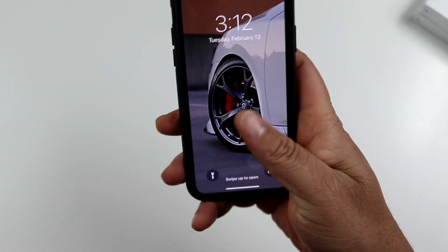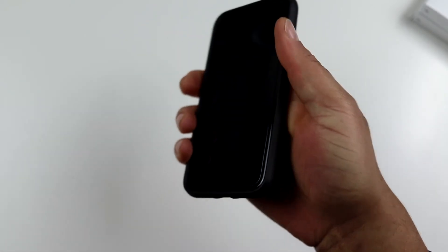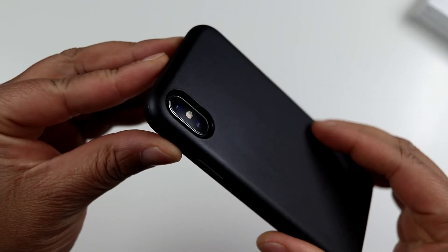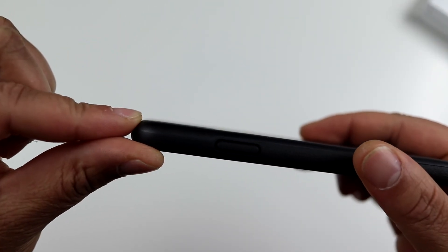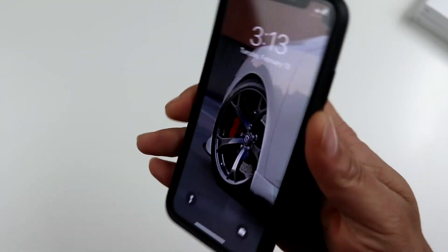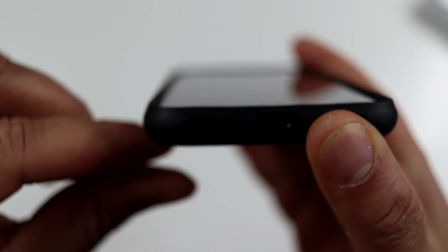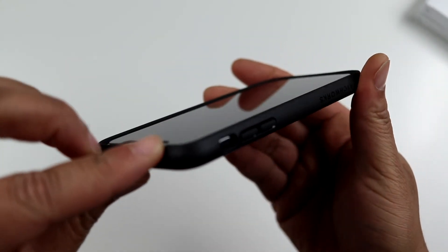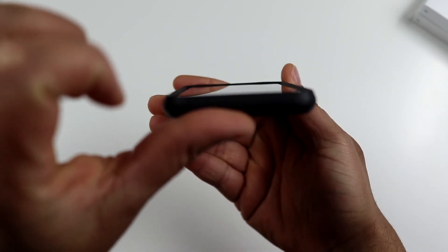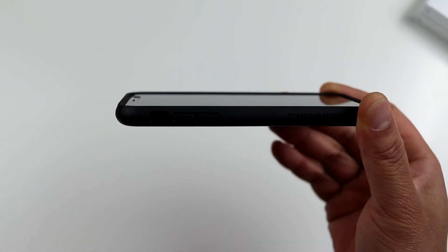On the bottom, your cutouts for your lightning adapter and speakers are right on point. Flipping up — volume up, volume down, no issues whatsoever. Flipping over to the back you do have that raised protection for the camera, so you'll be protected when you lay it on the table. It does offer a nice little lip for lay-on-table protection, so if you were to drop this phone face down it should catch that lip and your phone should be pretty much protected.